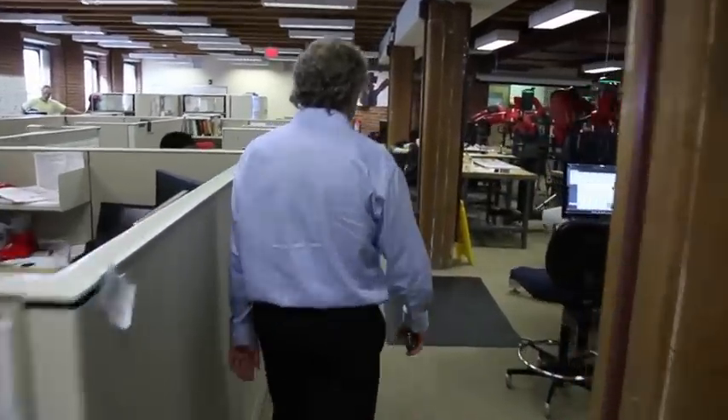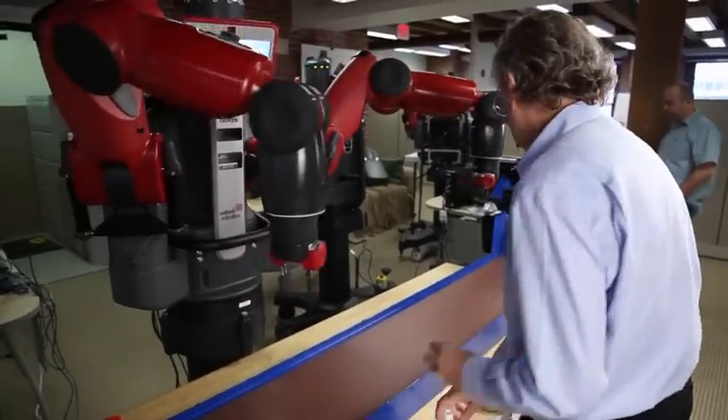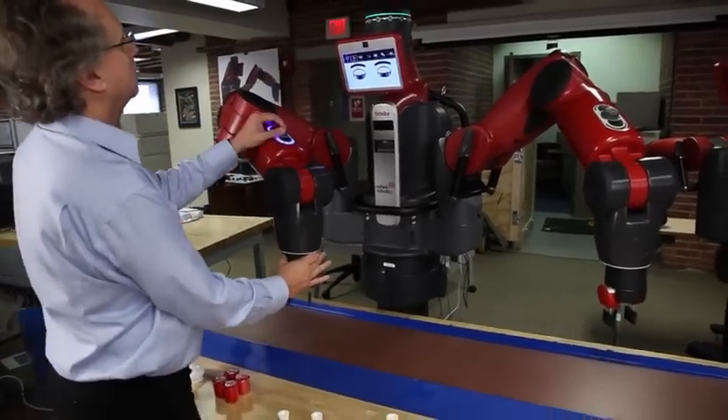My name is Rodney Brooks. I was a professor at MIT from 1984 to 2010. Along the way, I started a company called iRobot with some students from MIT.